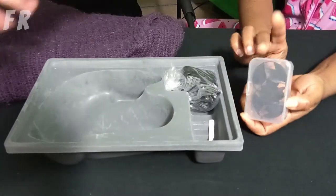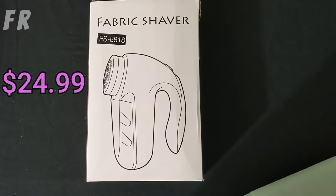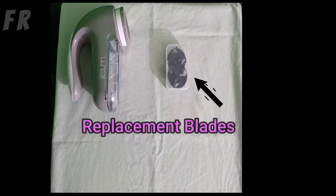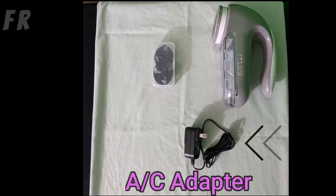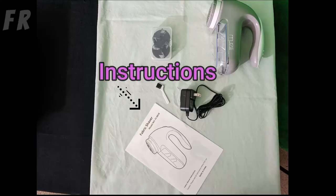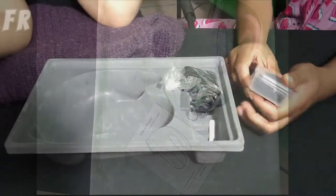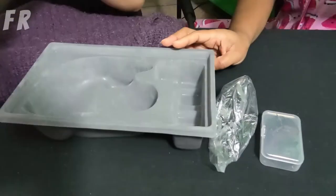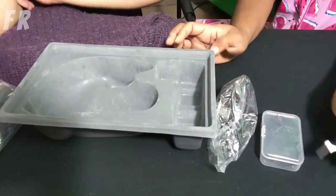Fabric shaver itself. Replacement blades. AC adapter. Cleaning brush. And a structural piece. You got your blades — everything. We got it in there. The little brushy.